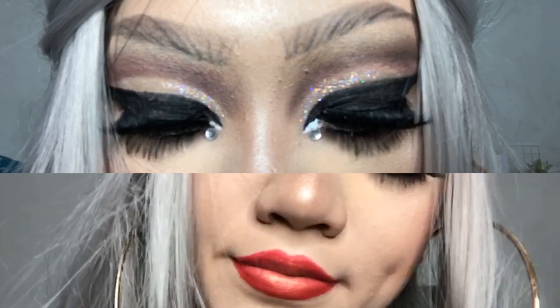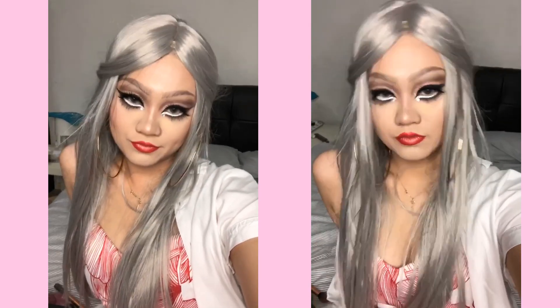Hi guys, welcome back to my channel! Today I'm gonna show you how to achieve this look. This is my submission for Karma ABBC grand finals and it's inspired by drag queens. I hope you guys enjoy it!